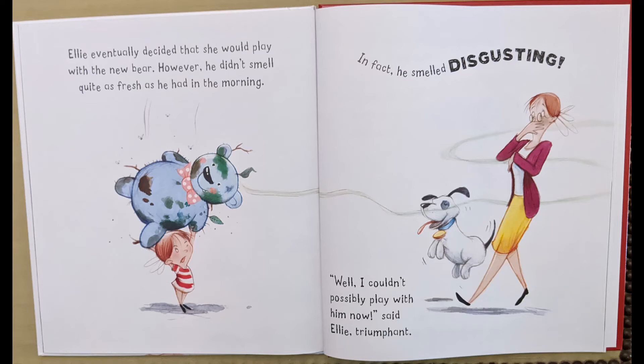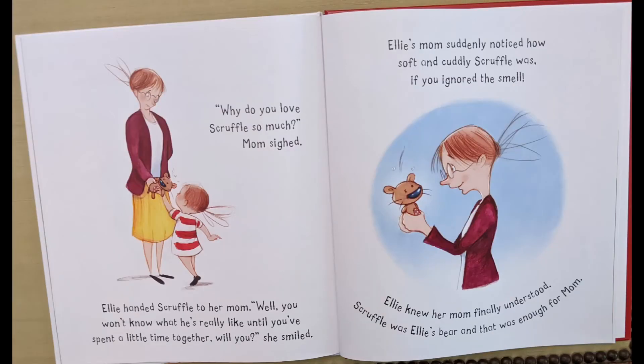Ellie eventually decided that she would play with the new bear. However, he didn't smell quite as fresh as he had in the morning. In fact, he smelled disgusting. "Well, I couldn't possibly play with him now," said Ellie, triumphant. "Why do you love Scruffle so much?" Mom sighed. Ellie handed Scruffle to her mom. "You won't know what he's really like until you've spent a little time together, will you?" She smiled.